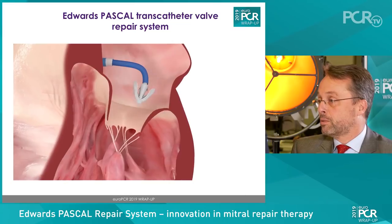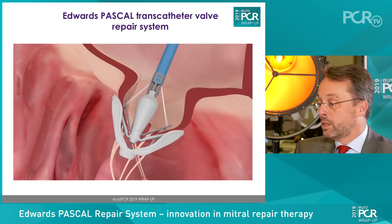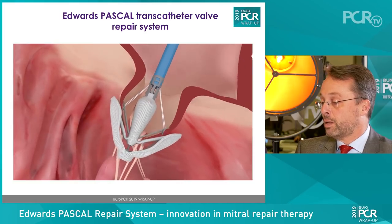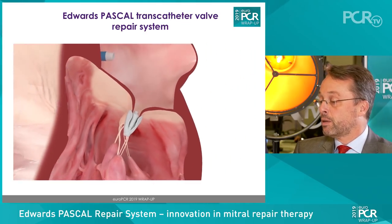The Pascal device is a new device which we can use for the repair of mitral valve regurgitation. What is very particular about the system is that it has a central spacer. The spacer enables that the leaflet can coapt better to the device, and it also fills the hole of the regurgitant orifice. A major point that makes this system different is that you can use the two arms independently.